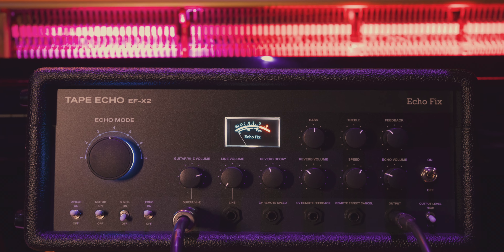Hey everyone, welcome to the cabin. My name's Alec Britz and today we're going to be checking out the Echofix EF-X2 unit. This unit provides you with tape delay, spring reverb, digital reverb and chorus functionality. Big thanks as always to Studio Care for supplying the review units. If you enjoy what you watch here, please consider subscribing.